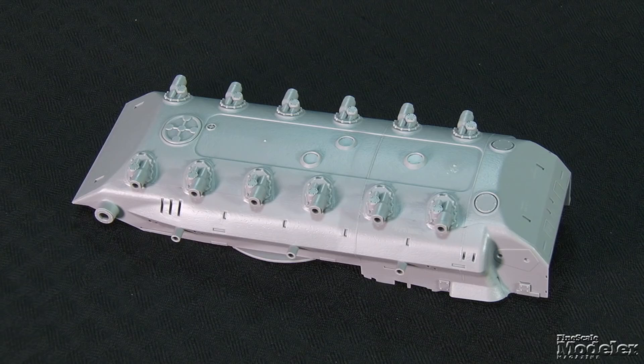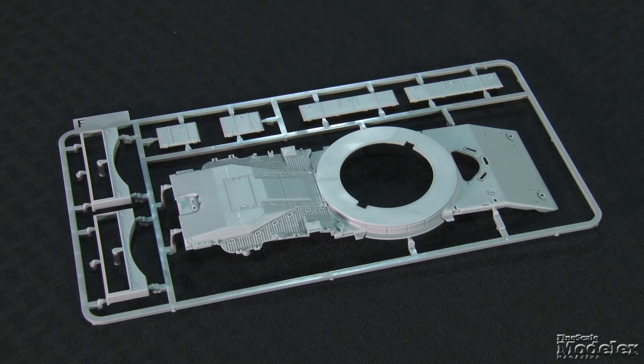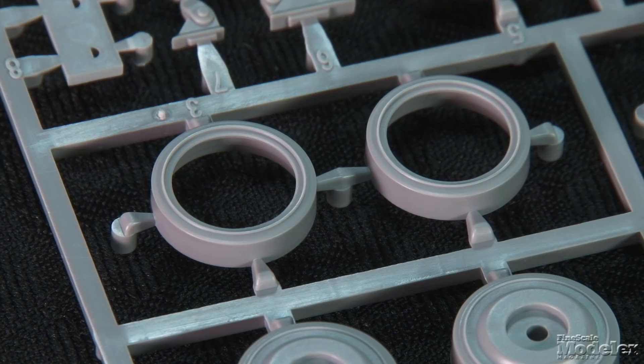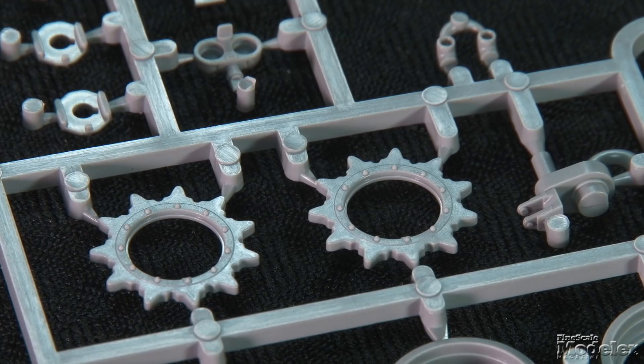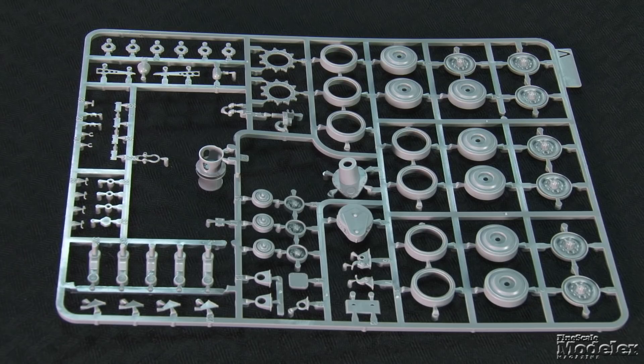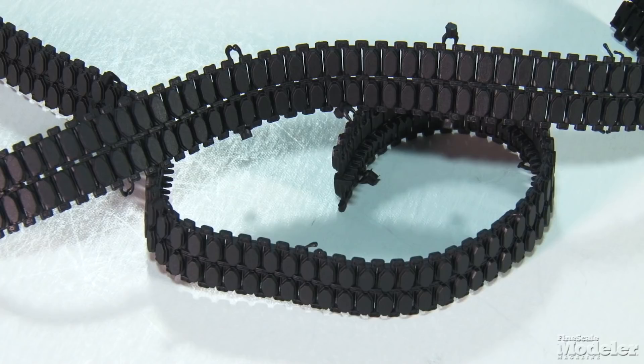The lower hull shows a subtle cast texture, weld seams, and belly hatches. The running gear attachment points are molded on. Much of the upper hull is a single part with more casting texture on the glacis plate and engine deck. The toolbox lids feature nicely molded hinges and clasps. The outer road wheels come with separate tires with part of the rim molded on. The inner wheels are single parts. The dry sprocket teeth mate with one-part inner drums featuring lightening holes and bolts. The return rollers and road wheel arms finish the suspension. Reminiscent of AFV Club tracks, the kit features nicely detailed vinyl runs that join with steel pins.